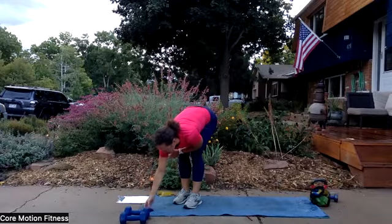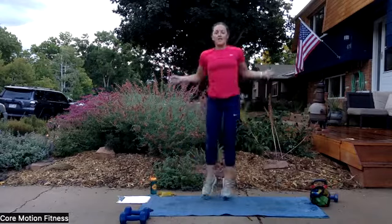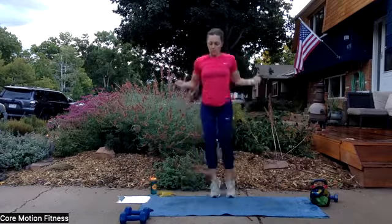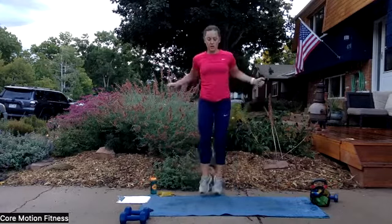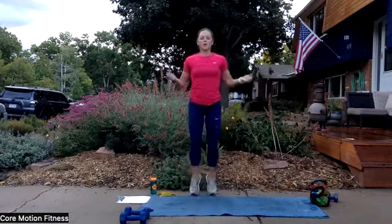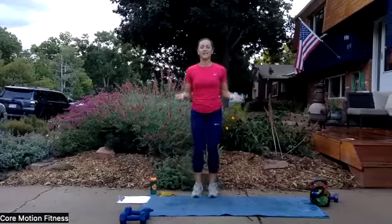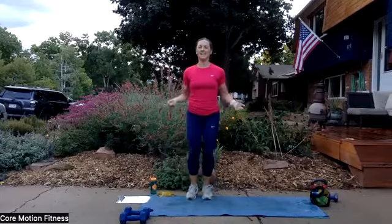Jump rope — 30 seconds, let's go right here. We're going to change it up — go side to side with the jump rope, side to side. Halfway through, we're going to go forward and back. Switch your arms and go forward and back with your feet. Nice and quick. You've only got five seconds to go. And time is up.